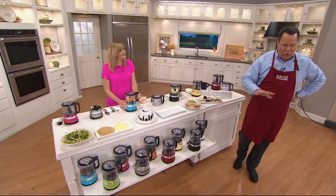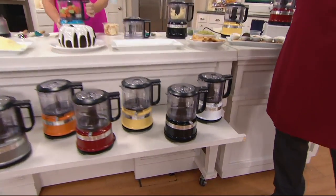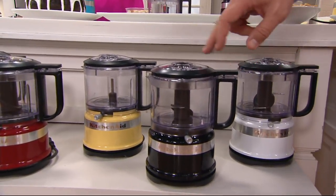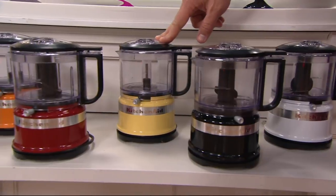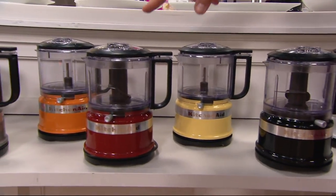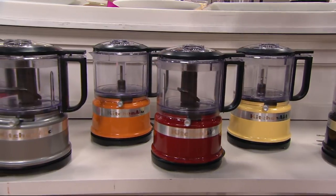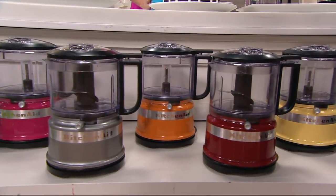Let's update you on all the colors — this is all we have remaining. White: 500 left. Black — what I have in my kitchen — 1,000 left. Majestic Yellow: 1,000 left. Here's your Red: 300 left — that's our foodie color. Here it is in Tangerine: 2,100.